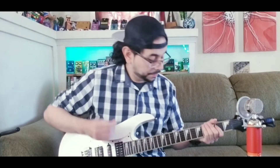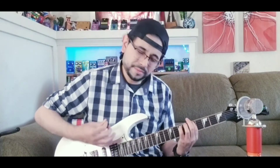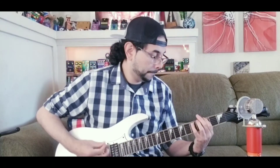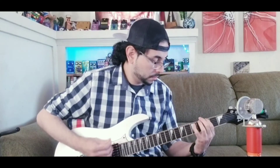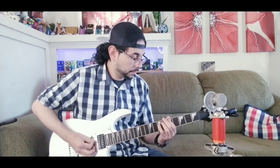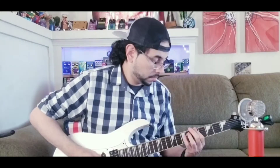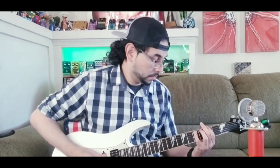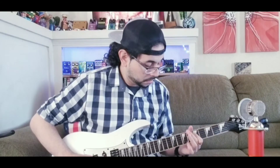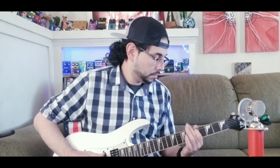And now for the middle pickup. And now for the middle and the bridge. And now for the bridge.